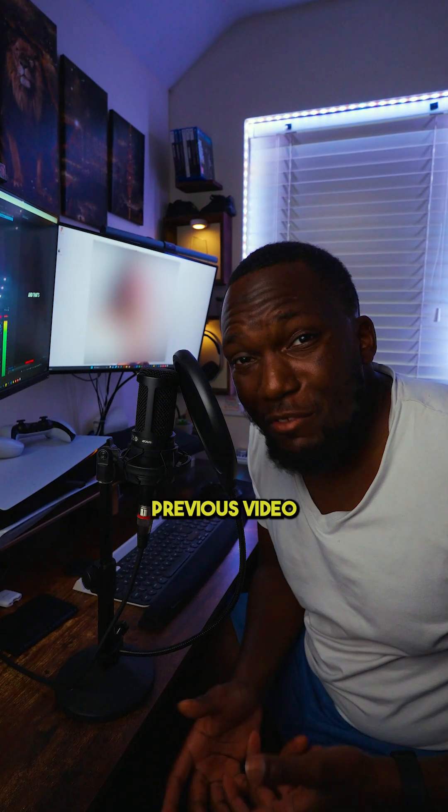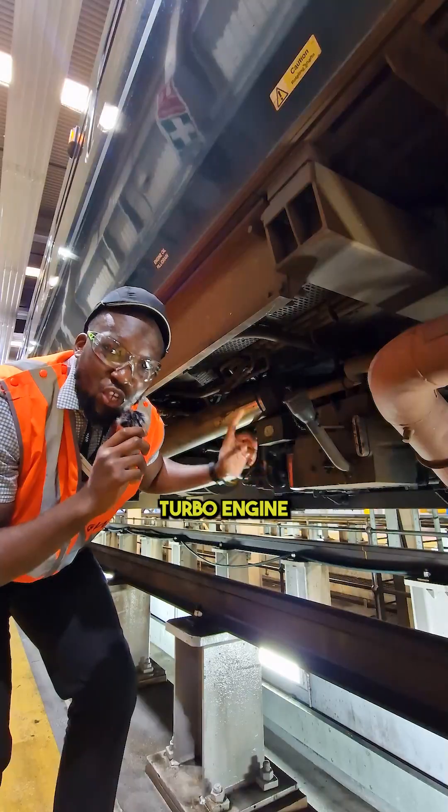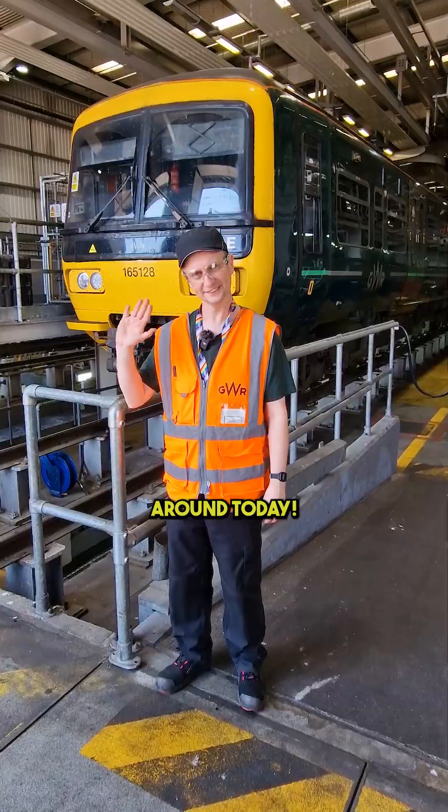Quick disclaimer — following my previous video, I thought I'd show you more than just the cab. So today we'll be seeing snippets of the cleaning process, fueling, air turbo engine, wash facility, and wheel lathe. That's Steven — he's going to be showing us around today.